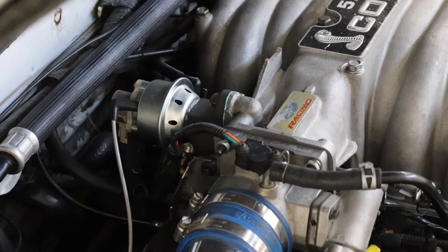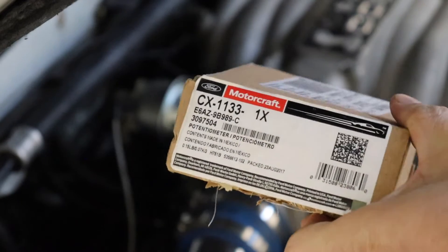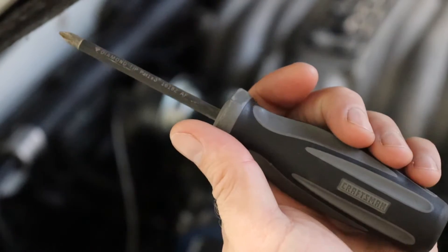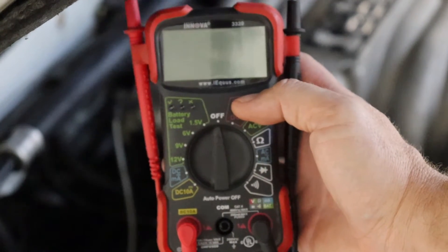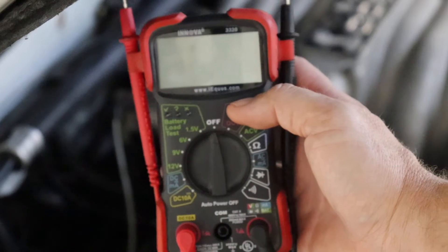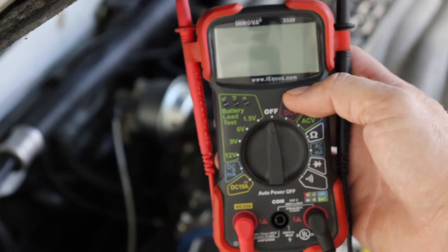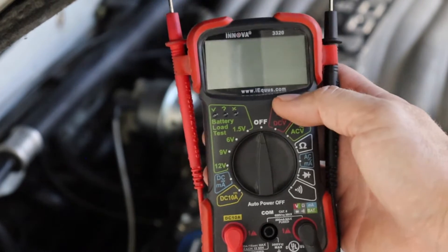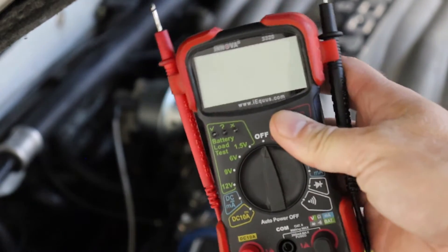To replace the throttle position sensor you're going to need the following items: a new throttle position sensor — I've gone with the Motorcraft, the Ford part, and here is that part number if you're so inclined. You're also going to need a Phillips head screwdriver. Most importantly, when you go to set the throttle position sensor, you're going to need a multimeter to test that voltage. The acceptable range is generally 0.75 to 0.98 volts — that's going to vary based on your engine, intake manifold, intake setup, cam, and all that fine tuning. You generally want to be in that range. The throttle position sensor can be physically moved, and that's how you change the voltage to dial it in.